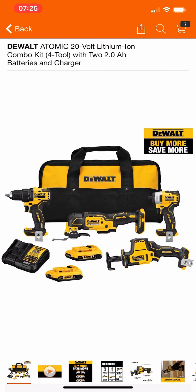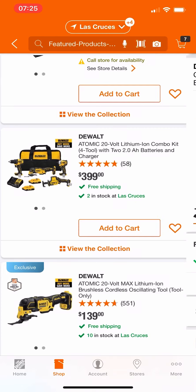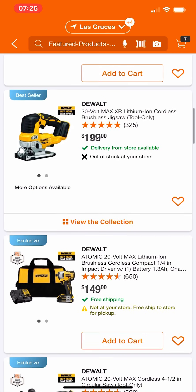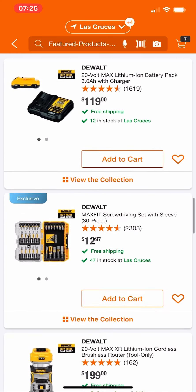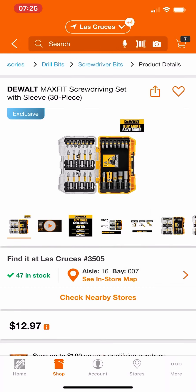If you guys are interested in any of this DeWalt stuff, I'll put the link in the description. Remember the glitch we did a while back for all the DeWalt stuff? That kit is $3.99 right now — you're getting four tools, two 2 amp-hour batteries, a contractor's bag, and a charger for $3.99 — you can actually get it for $270. Way better deal than anything we've seen today on this special buy of the day.